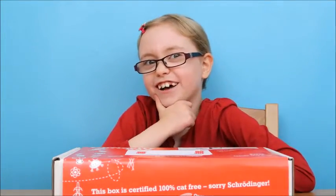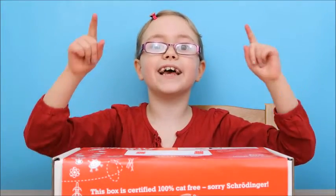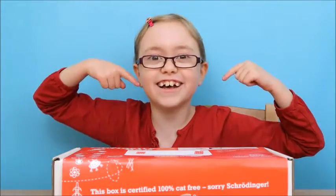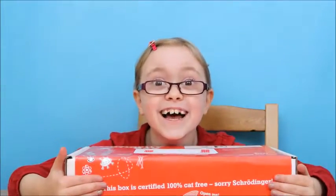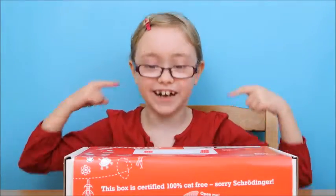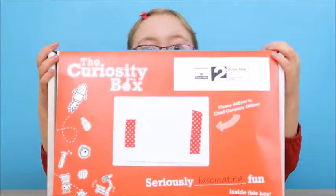Are you curious? Well I know I certainly am. The curiosity box is a monthly subscription box which is all about science, and luckily I love science and I'm so excited to open this for the first time! I'm home educated and this is perfect for me because I can learn about science the fun way!